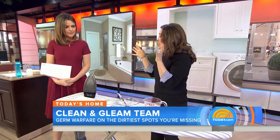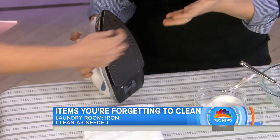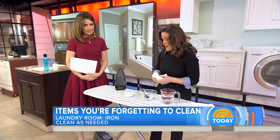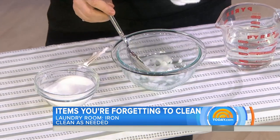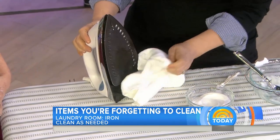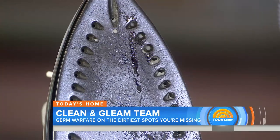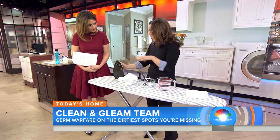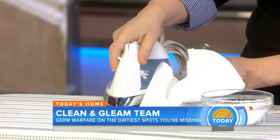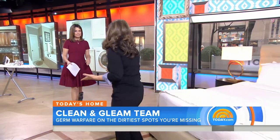In the laundry room, your iron may need cleaning. A friend turned hers on and all this gross brown stuff came out with the steam. To clean it, make a paste of white vinegar and baking soda and rub it over the soleplate, then wipe clean with a cloth. Use cotton swabs with distilled water to clean all the little vents. Then pour distilled water into the reservoir and run steam through it for about five minutes on a cloth. You don't have to do this weekly — it's as needed — and it means you don't have to run out and buy a new iron.